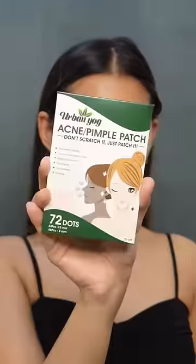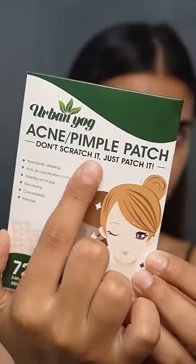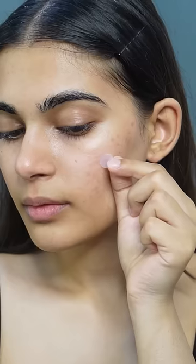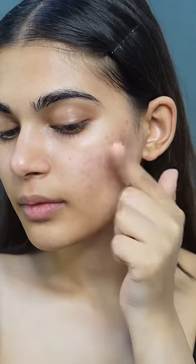It's time to treat the acne. The Urban Yog Acne Pimple Patch is an invisible acne treatment. It treats pimples overnight and it's non-drying, concealable, and pus-absorbing. Just peel it and apply it directly on the pimple and let it sit the entire night.